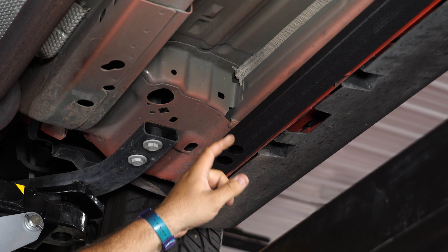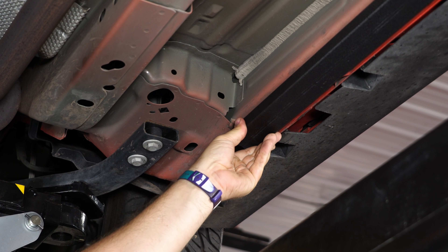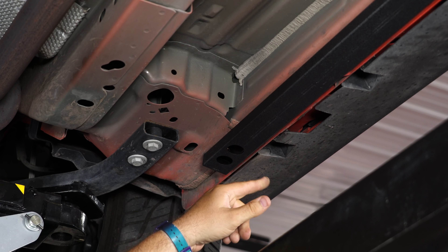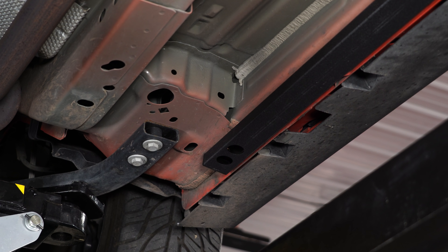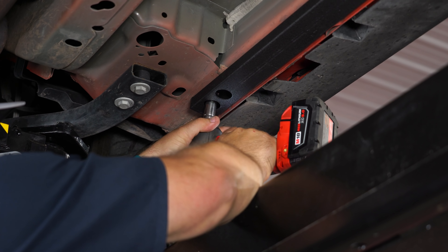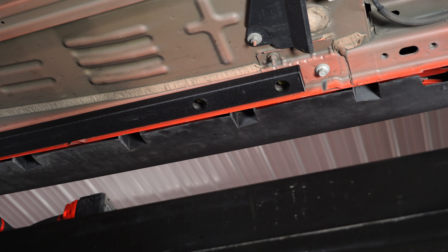If you've watched my previous installation videos, sometimes I will remove this seam sealer right here. If it's really, really heavy and it prevents you from getting the rail into place, it's best to scrape it off. Most times recently though, you can leave it on — it's absolutely fine.